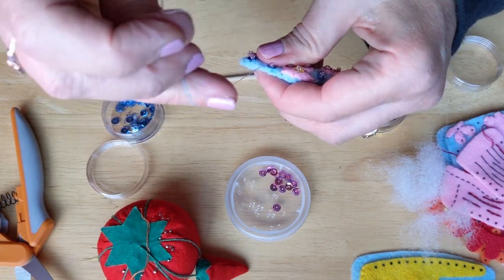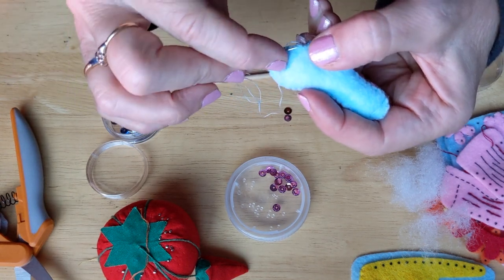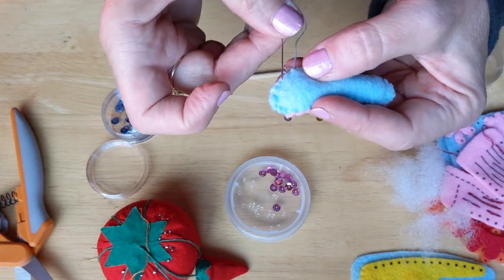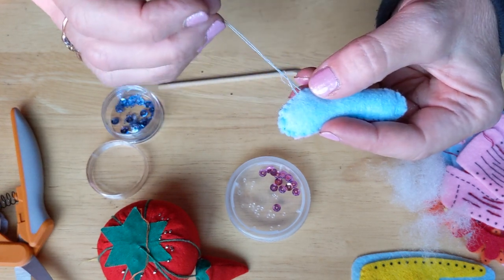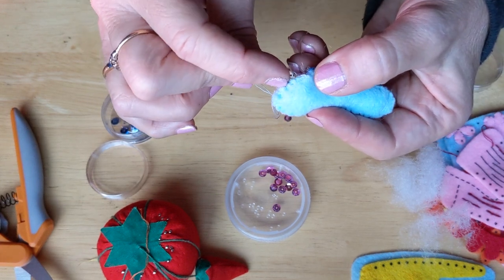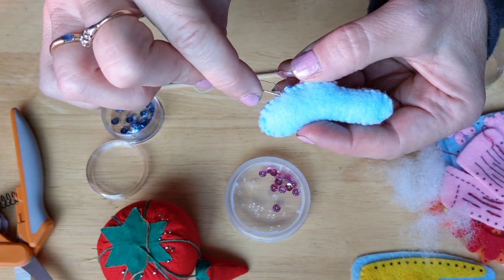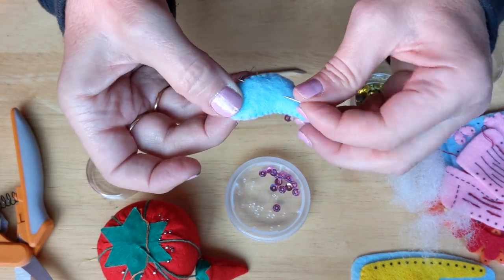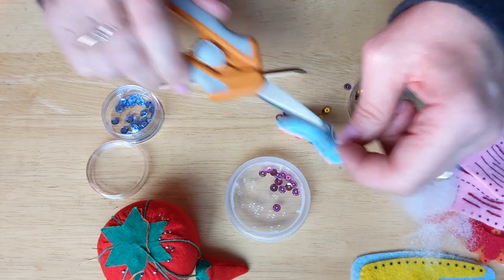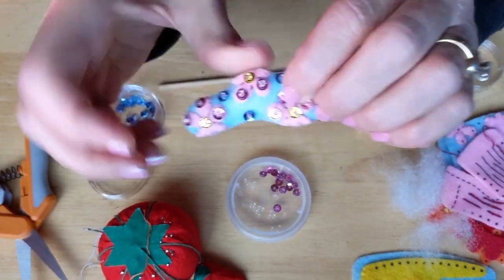When you get to the end, take a little stitch and do a knot. Then just stick the needle in, come out somewhere over to the side, trim it off, and there we go — we have the thumb of the glove.